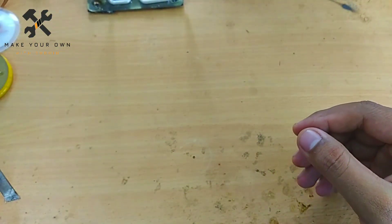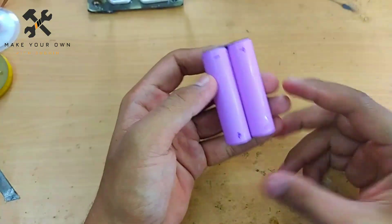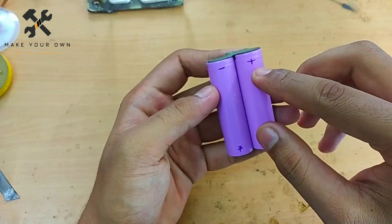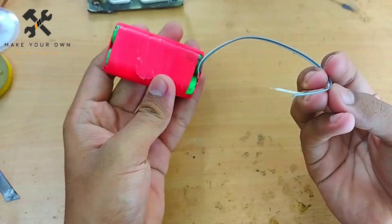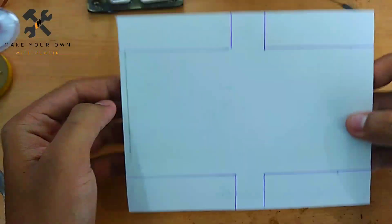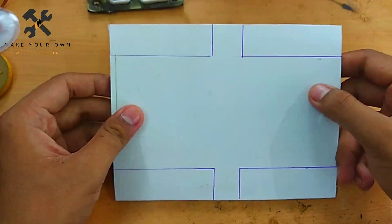We have a 7.4V battery. I have the battery connected to my laptop. I am going to install this cell and solder the positive and negative sides. I am going to use this 7.4V battery in the RC car.